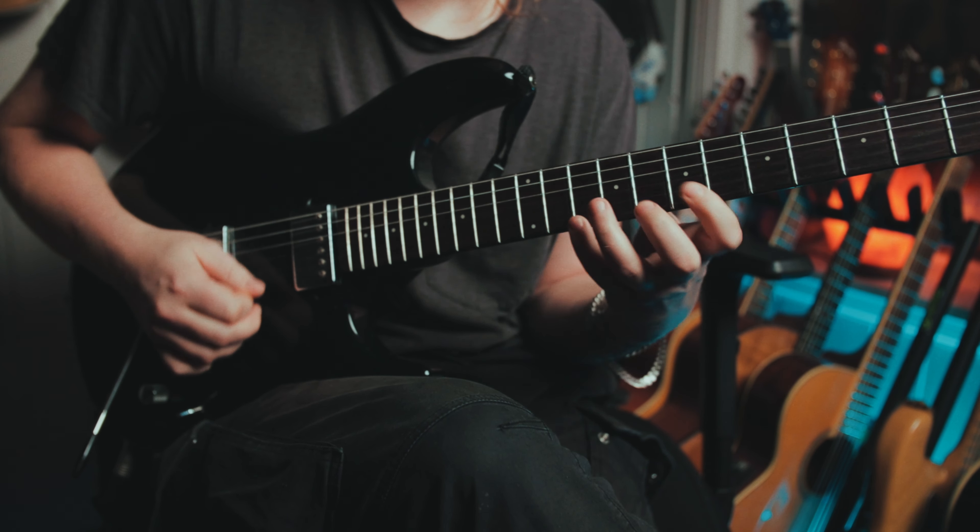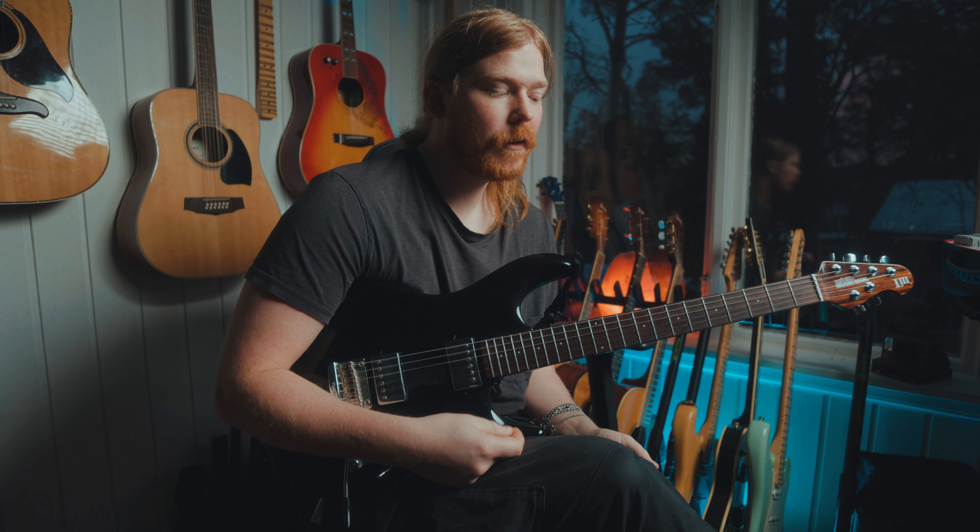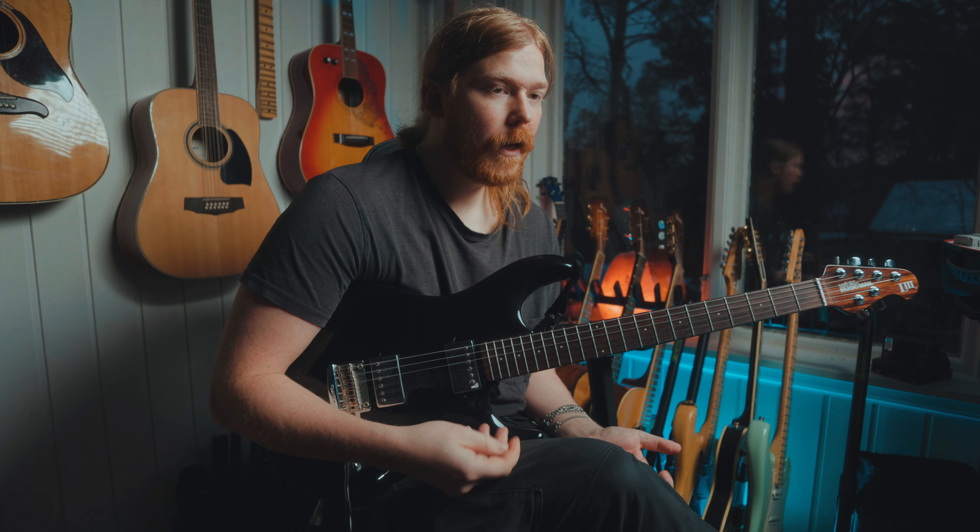The lick starts on the 12th fret. With this particular approach, I don't do it exactly as Paul Gilbert would because he wouldn't do economy picking, I think, but I do it because I'm so used to it by now — it's natural for me. So I start with a down pick and then just do alternate picking, you could say.